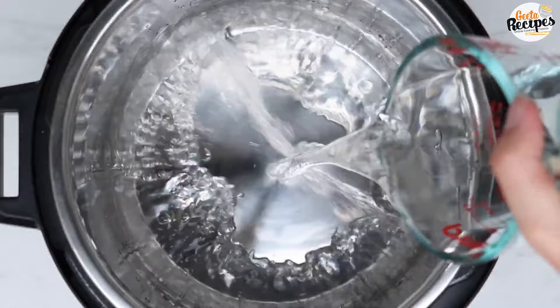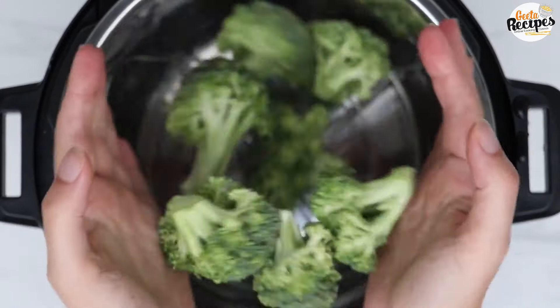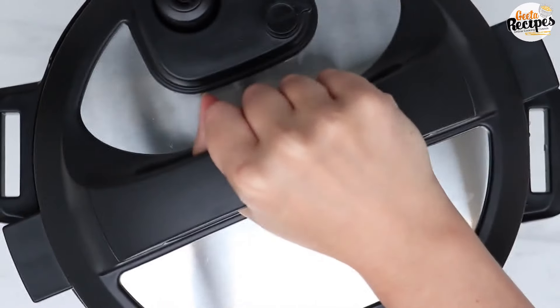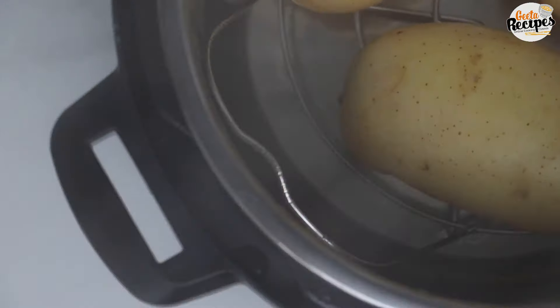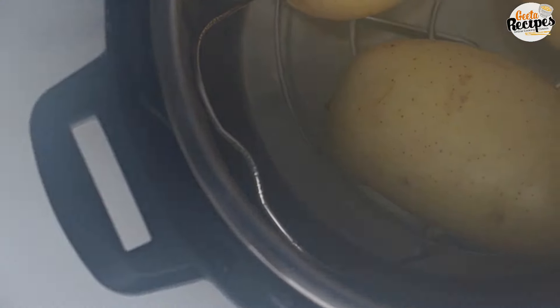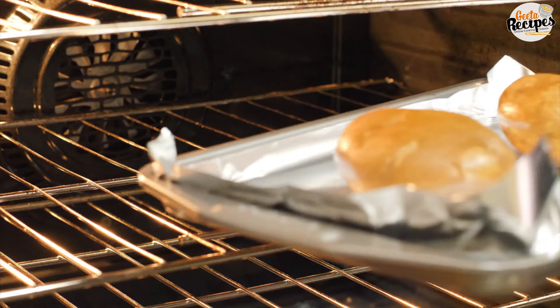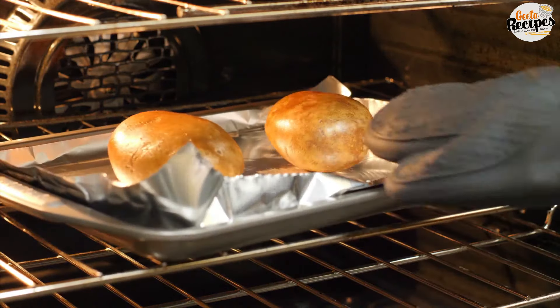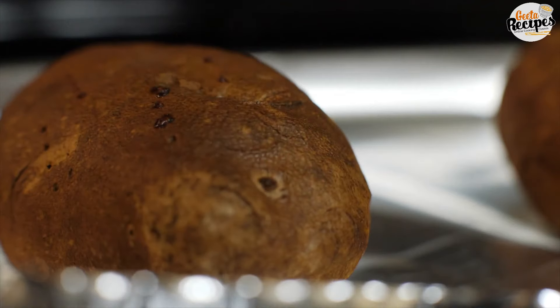Let me show you how to use the steamer rack. When I use the steamer rack, I double its use — I put potatoes on the bottom, then place the steamer rack on top, and put broccoli on the rack. You can steam two things at once this way. Now I'm going to bake a potato — it bakes in about 5 minutes and you get a perfectly baked potato easily.